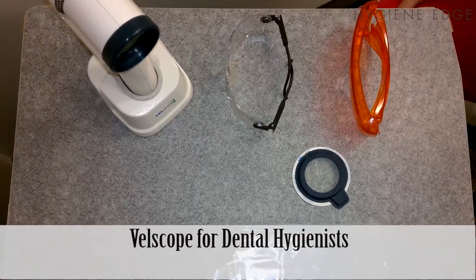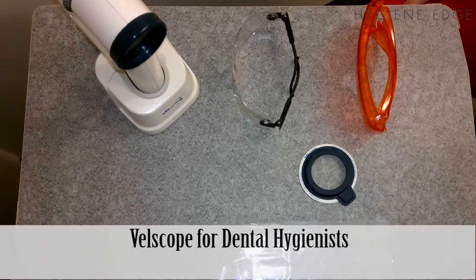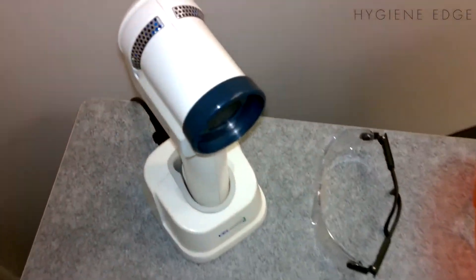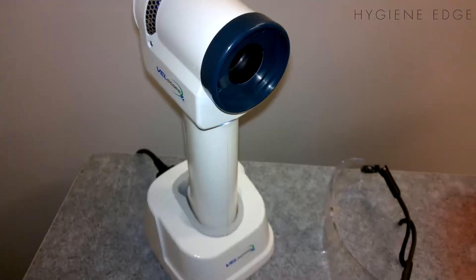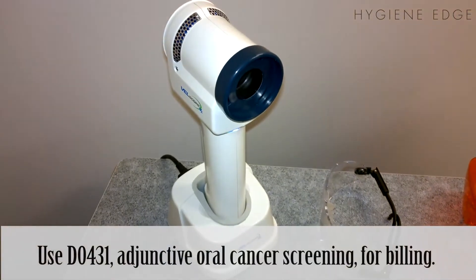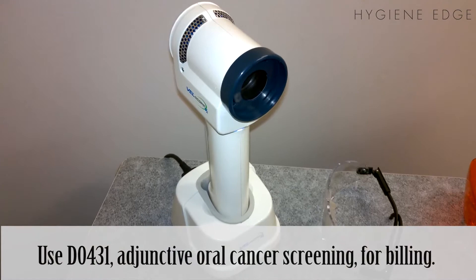Today we're going to be talking about how to use the Vellscope. The Vellscope is a cancer screening tool, not a diagnostic tool. What it will do is illuminate the mouth with a bright green light, and abnormal tissue will come up as dark.